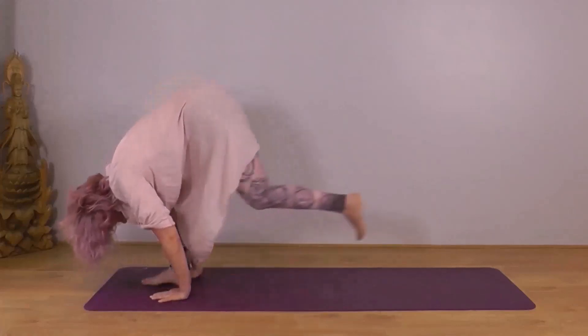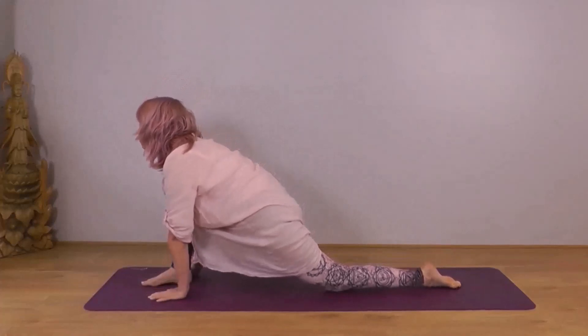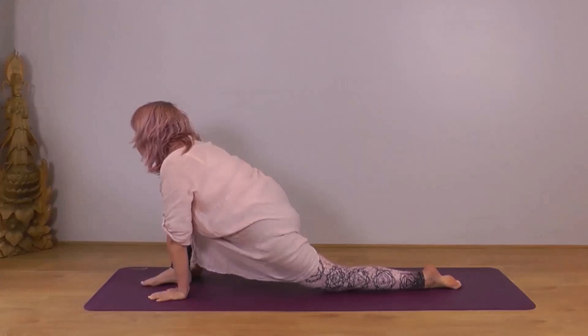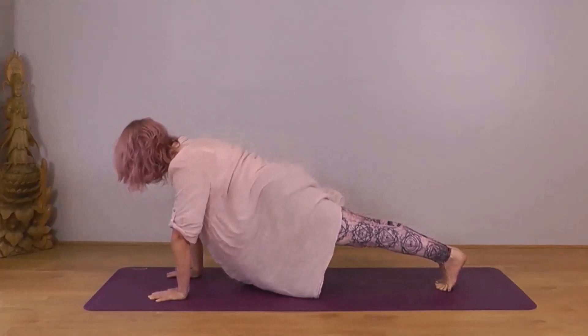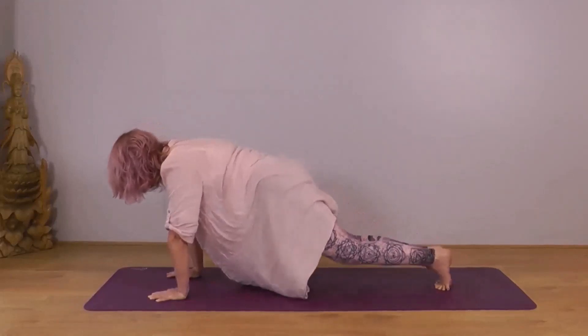Inhale, left foot back, knee down, toes pointing back. Either on your fingertips or, if comfortable, onto your hands. Check your knee isn't overhanging your foot. Body sinking down into the left thigh. Chin parallel to the ground. Exhale, tuck your left toes under, lift your knee. Take your right foot back into Dvipadasana — two foot pose. Body straight and strong. Check you're not dropping your head — let the head be an extension of the spine. After your next exhale, Sashtanga: knees, chest, forehead or chin. Inhale through to Bhujangasana.